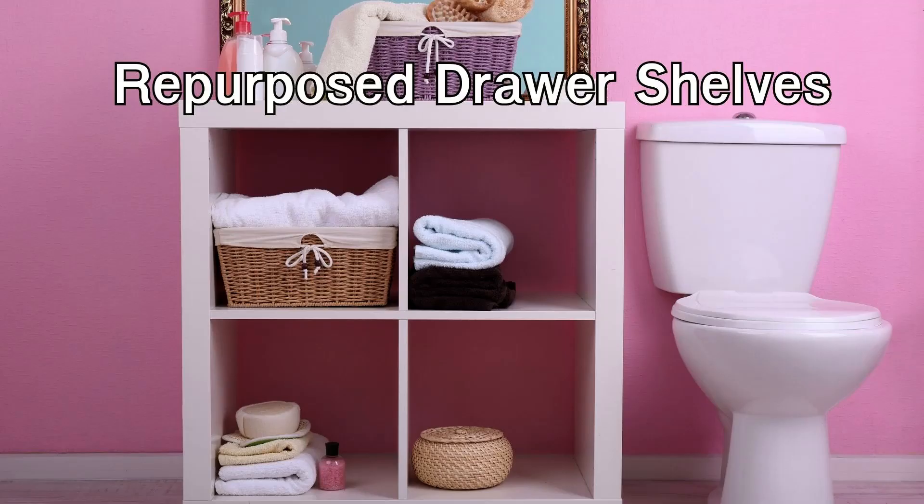Repurposed drawer shelves: give old drawers a new purpose by turning them into unique wall shelves. Remove the drawers from an old dresser or cabinet, clean them up, and paint them in a color of your choice.